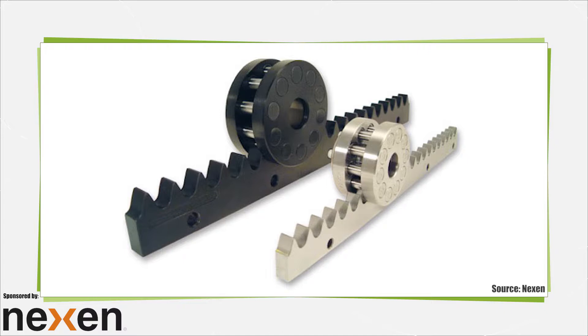Rollers ride the rack tooth surfaces with repeatability to about 2.5 micrometers from one direction, or better than 5.8 micrometers from both. Manufacturers also make the rollers with meshing geometry to trace paths tangent to tooth faces.